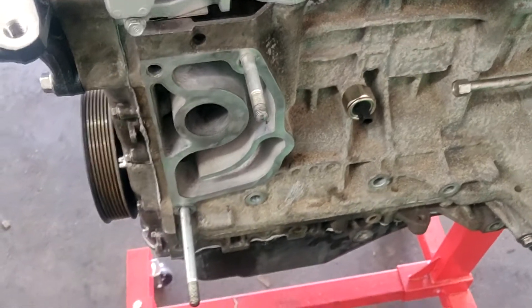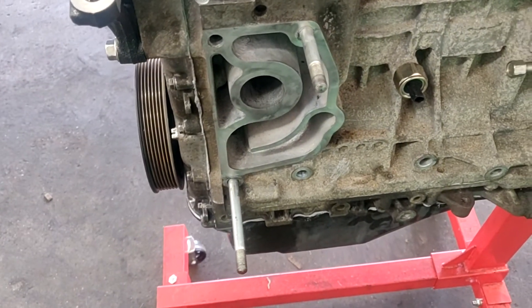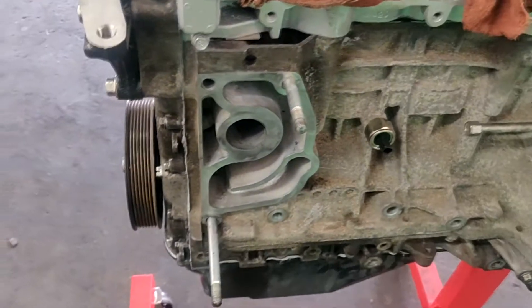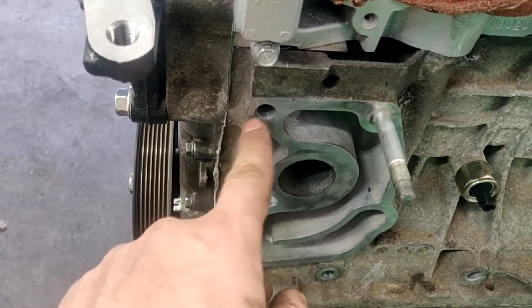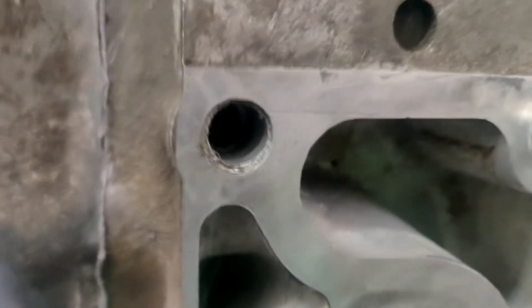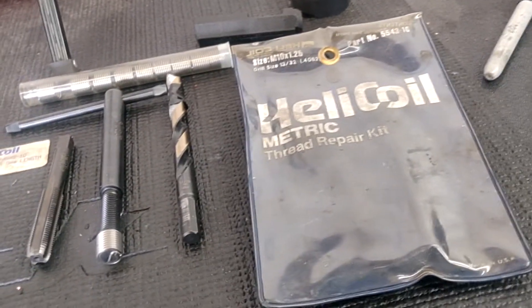Last night I put my gasket onto my water pump housing, torqued it down, got this bolt torqued, this nut torqued, that one torqued - then I started on this one and it got loose and looser and wouldn't torque. What did I discover? Someone in the past completely destroyed the threads in here. But don't worry - I got some helicoils. The bolt itself is an M10 by 1.25.